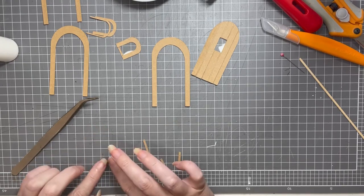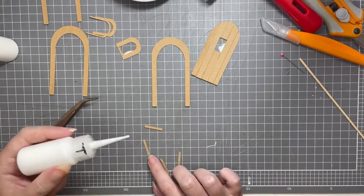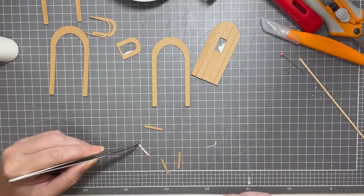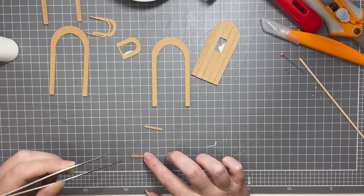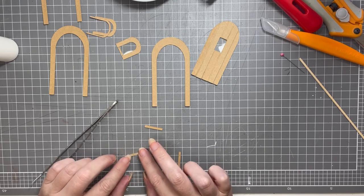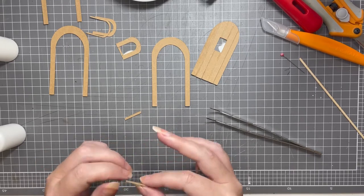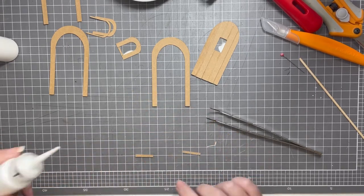It can get a bit fiddly trying to keep them all lined up perfectly, but when you're working with little pieces this size it can be difficult. Just take your time, use your tweezers if it helps, line them up and stick them down, and when they're dry you can line them up with the bottom of the window. Through the magic of video, I'm just going to stick that last piece on now and then they'll be set aside to dry for a little while.